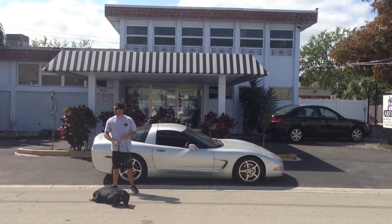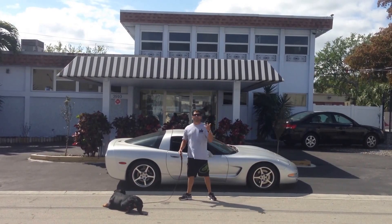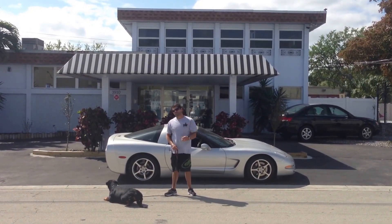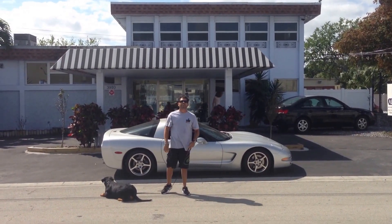This is a very important command. This is the command that you use if you've got company coming over to your house, if you have family at the house, you're having a dinner party — you don't want the dog to be at everybody's feet asking for food. So what you do is you put the dog on a lay down and you put the dog on a stay command.